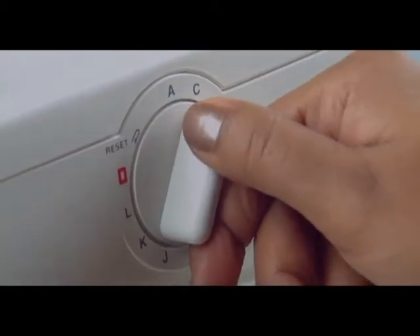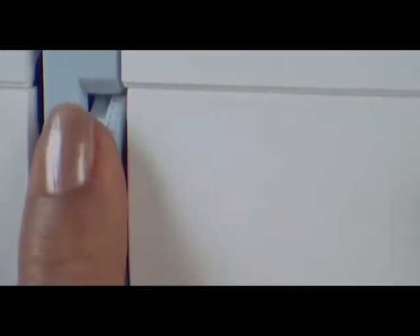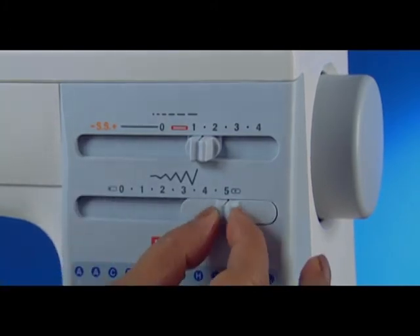Set the pattern selector dial on H. Thread tension dial between 1 and 4. The stitch length dial between 0.5 and 2, and the stitch width dial at 5.